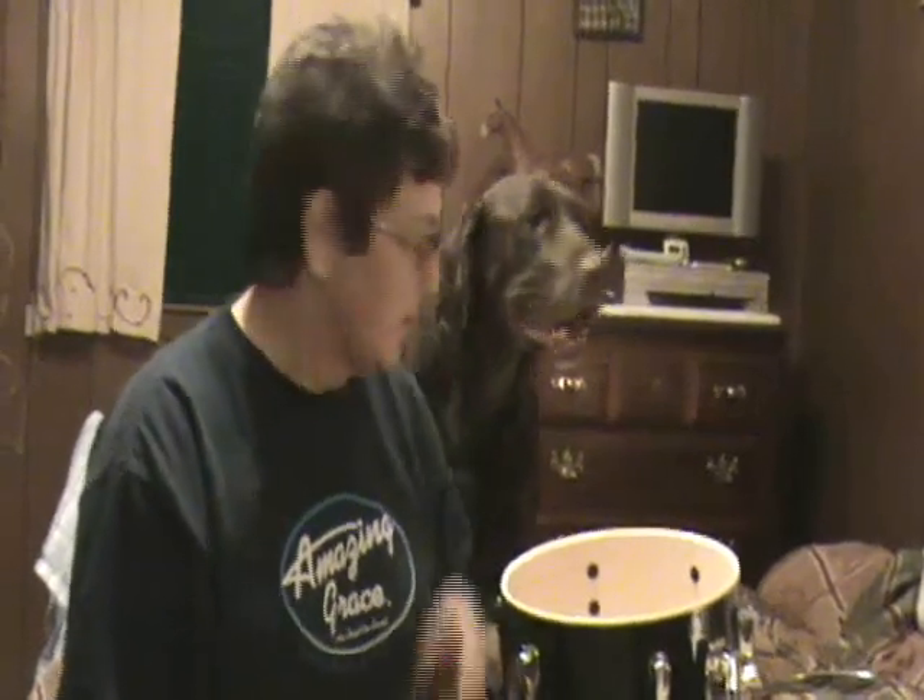Hey, this is Phyllis. Me and Jesse are going to show you how to tune up this 10x12 Tom using the Evans Torque Key.